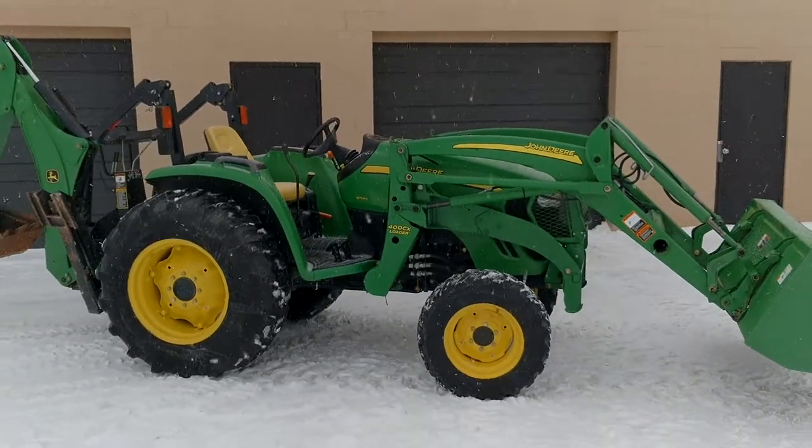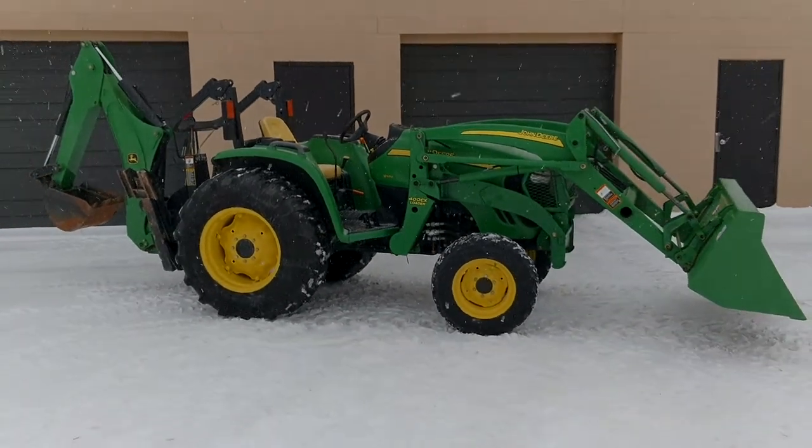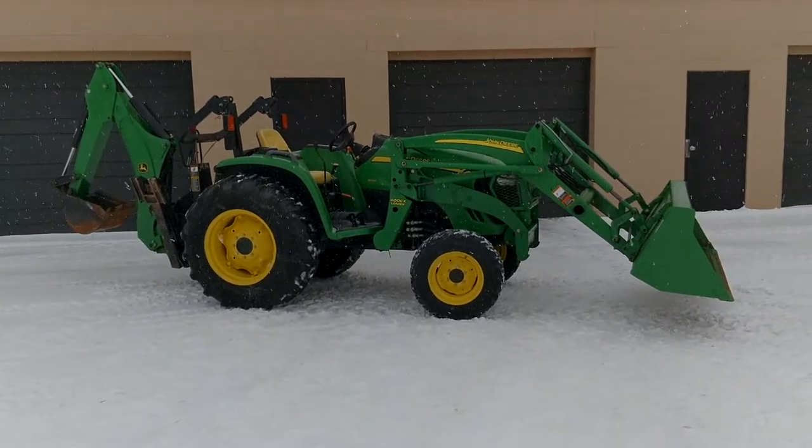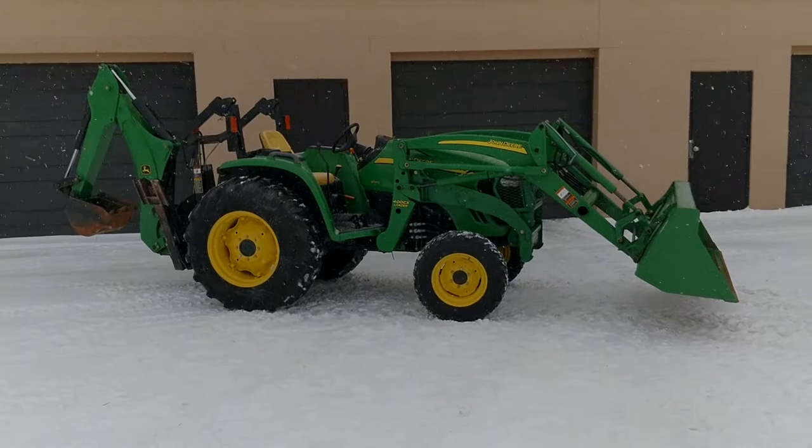If you have any questions on this tractor or any others, feel free to call 269-720-4107 or visit goodworkstractors.com.